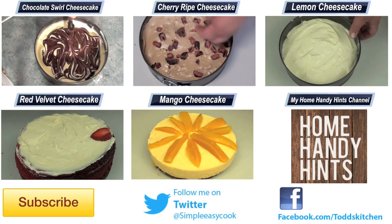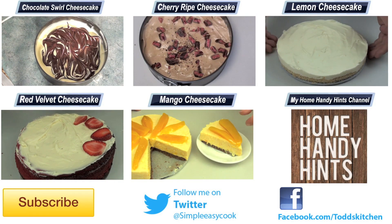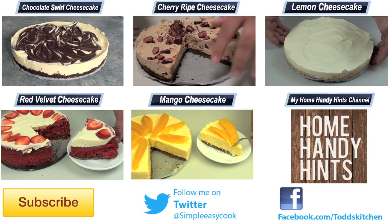Thank you for watching this episode of Todd's Kitchen. A list of ingredients are down below as well as links to my Facebook, Twitter and Homie Handy Hints channel. Please do me a huge favour by giving this video a thumbs up, leave a comment and subscribe, and I'll see you next time for another delicious recipe.